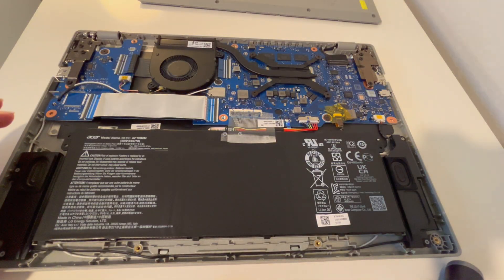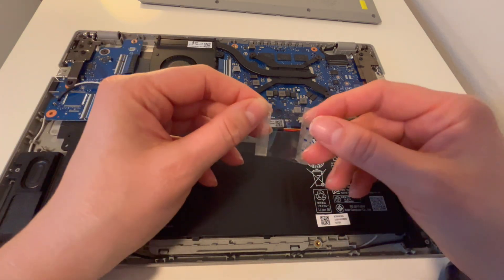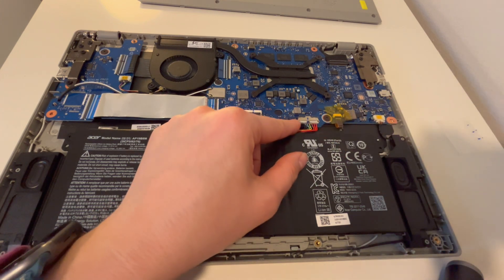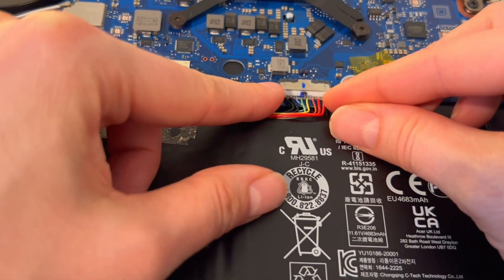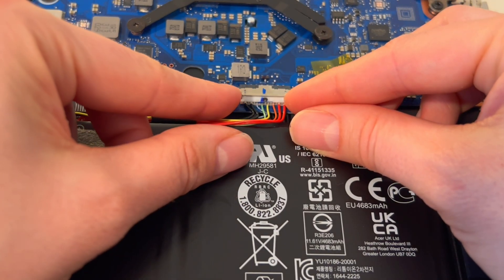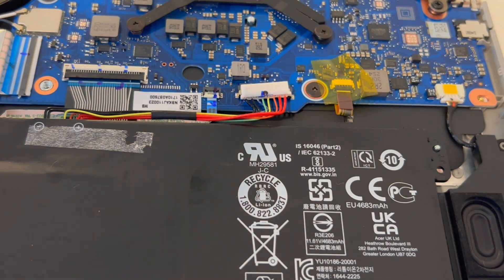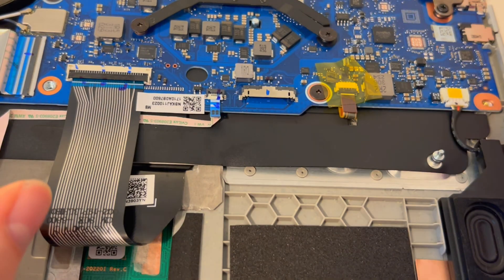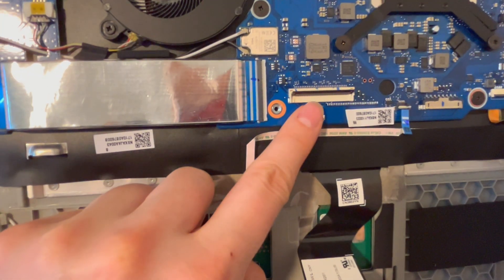First, you want to detach the battery by removing this plug — pull on the tabs on the side, not on the wires. I'm going to pull those little tabs back and then remove the battery. This particular battery does not have any screws, so you can literally just lift it up. On a lot of them you would have to remove screws along the side first.